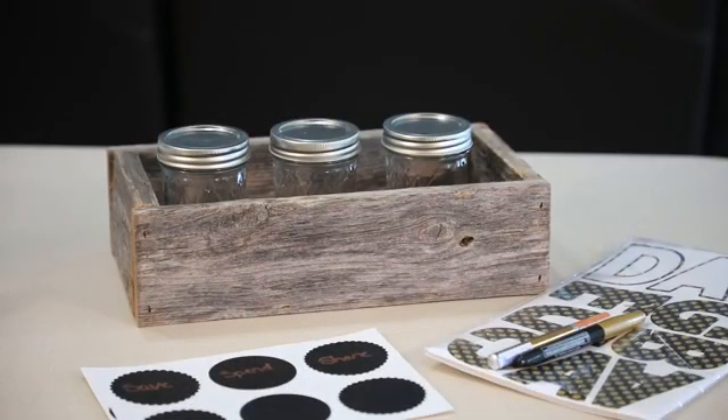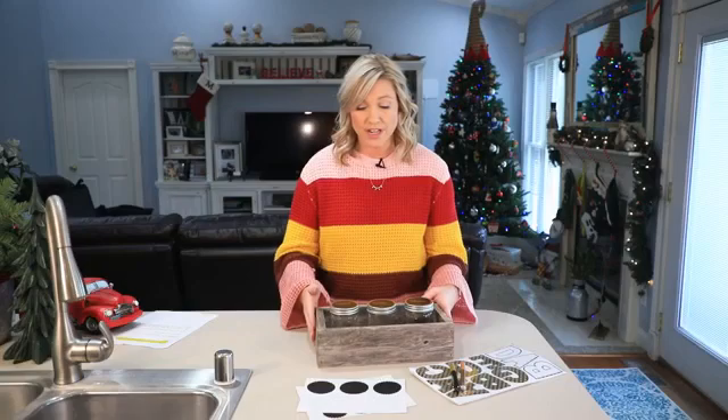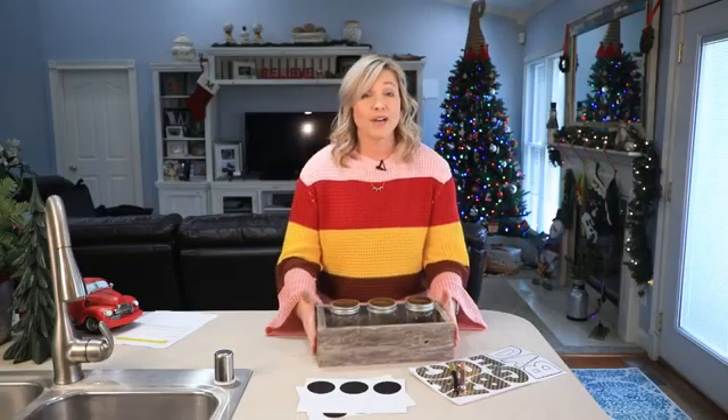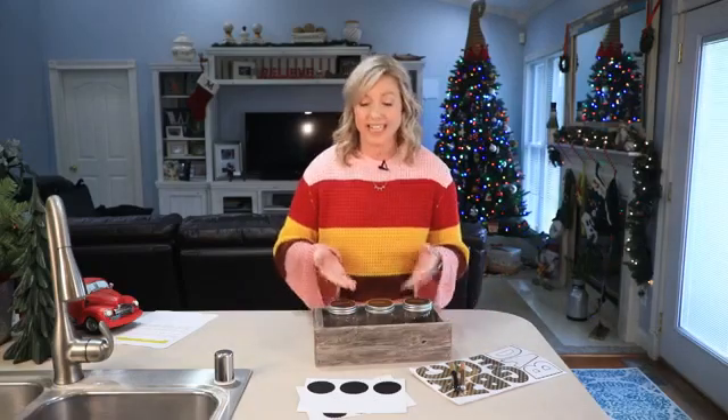I personally love this idea, but since you have three jars, you don't want them being knocked off the counter or wherever they're going to be stored. So you can find a really cool box at any kind of craft store, or if you just happen to have one lying around your house like I did, it's great to put these in.